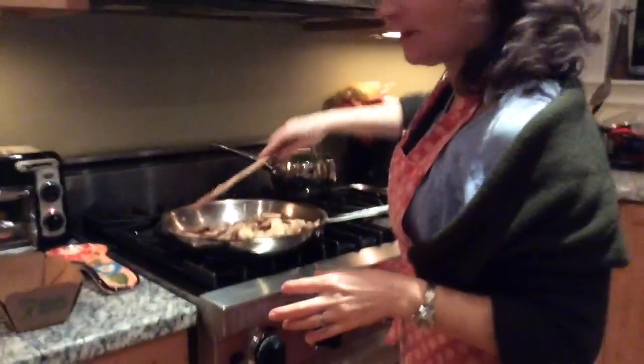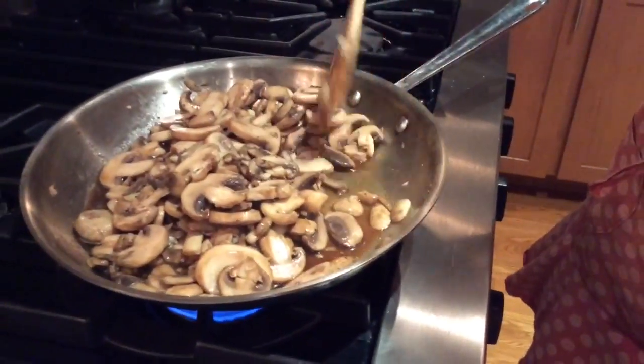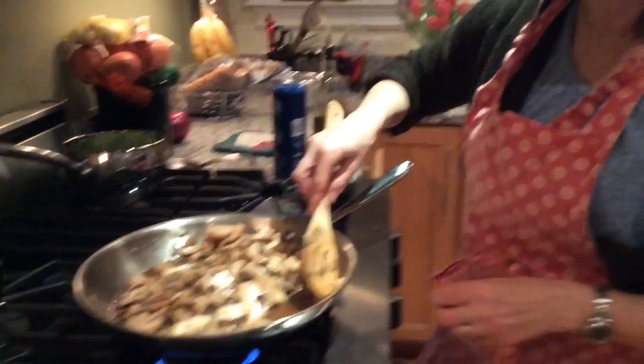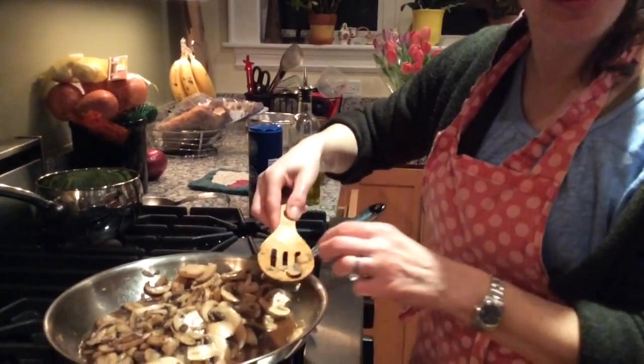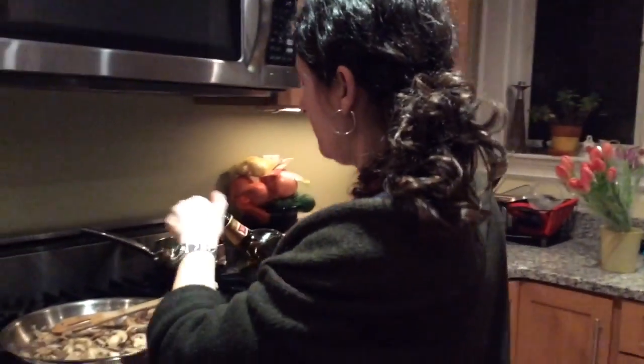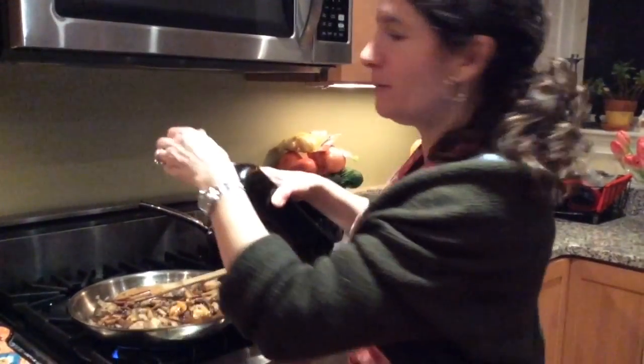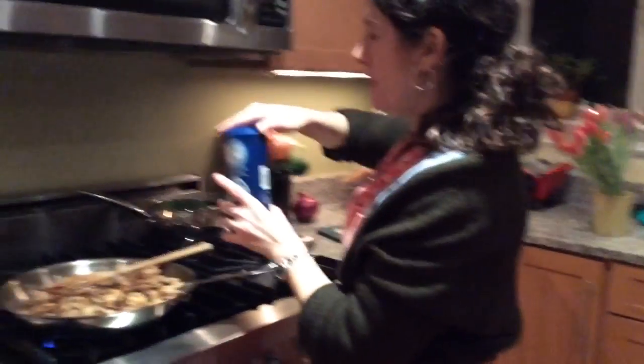Definitely tastes better with salt, you just have to balance it. I taste it — it's very good but needs more seasoning, so I'm adding more balsamic vinegar, maybe two to four tablespoons more, plus a little more salt and pepper.